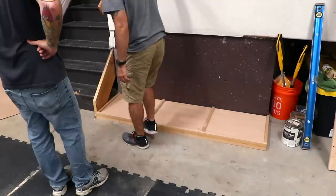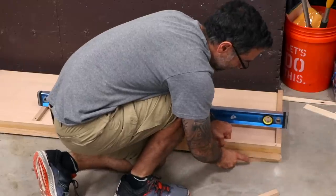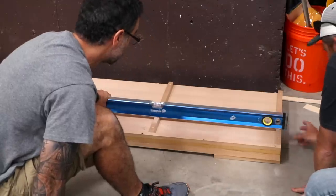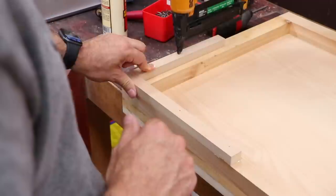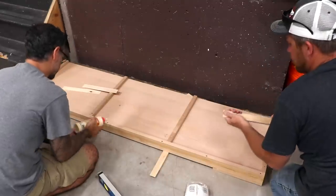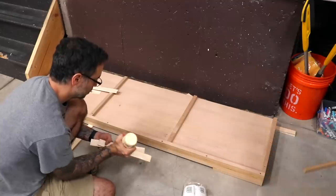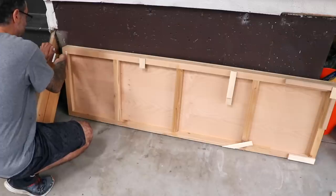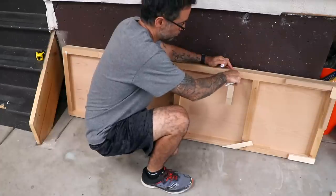With the platform in place, we can begin leveling it. The slope in my shop is pretty significant, so the far end gets some three-quarter inch pieces of scrap as shims. We'll then use some standard shims to provide support where needed. After the glue dries on the shims, I'll trim them flush and add a couple of dabs of construction adhesive to hold the platform in place.